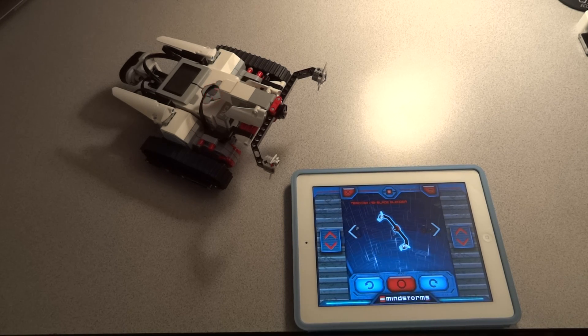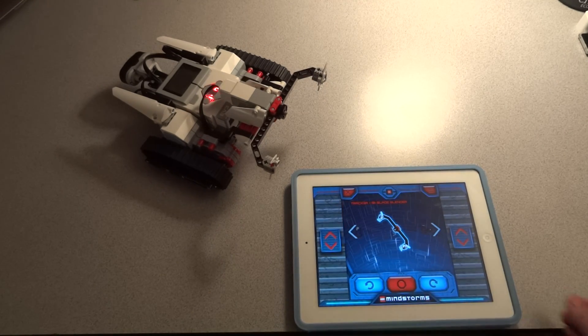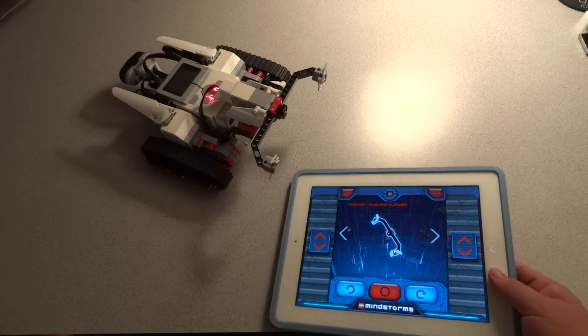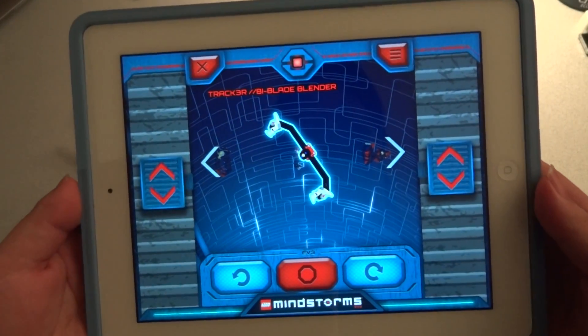Hello guys, this is Tracker machine number one with the control using the iPad through Bluetooth instead of the IR remote. And after a very hassle connection process using the Bluetooth,